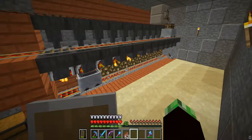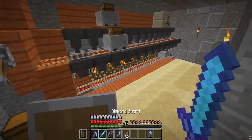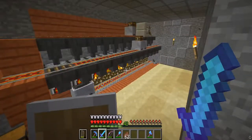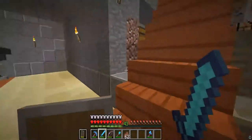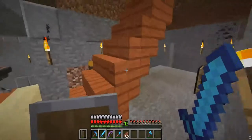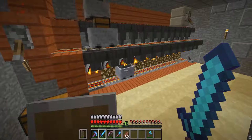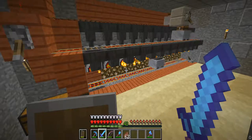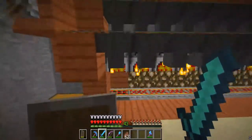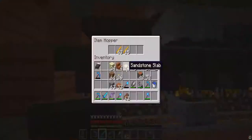Stupid microphone — it's in the wrong spot. Now you can probably hear me much better. But yeah, there you go — we have our little furnace array right here. Not too shabby, not too bad. Did some design work in this room. We might actually just make this into one big room now that I think about it. We'll see. But yeah, it's pretty good. You can see we're all cooking here and we're all powered by blaze rods, which is perfect.